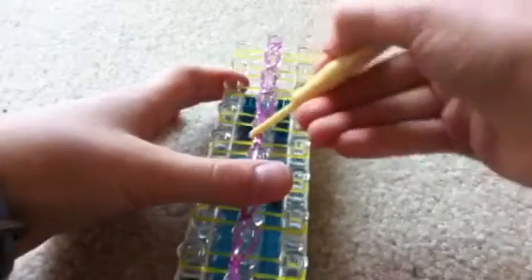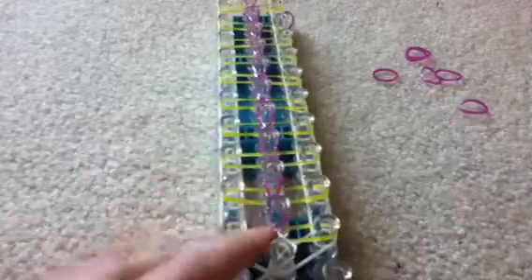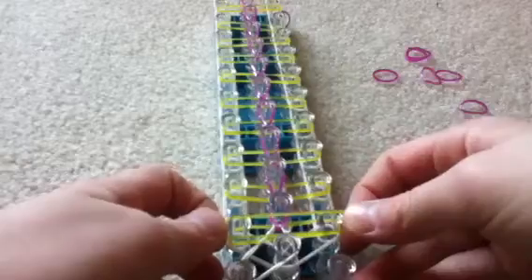If you had any of the bands kind of curl onto it, just go ahead and fix those. Now we're going to place some more of these stripes, in exactly the same positions as the last ones. Put one right there, right there, there.